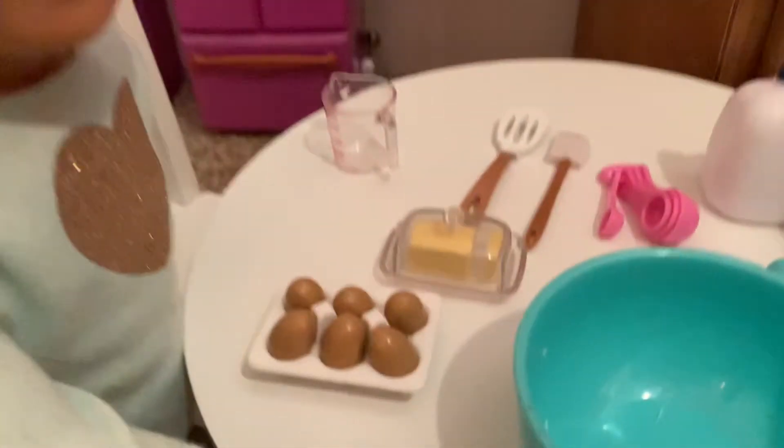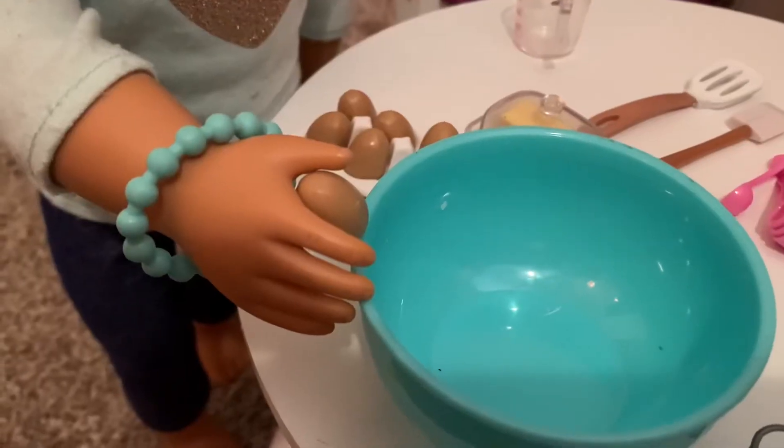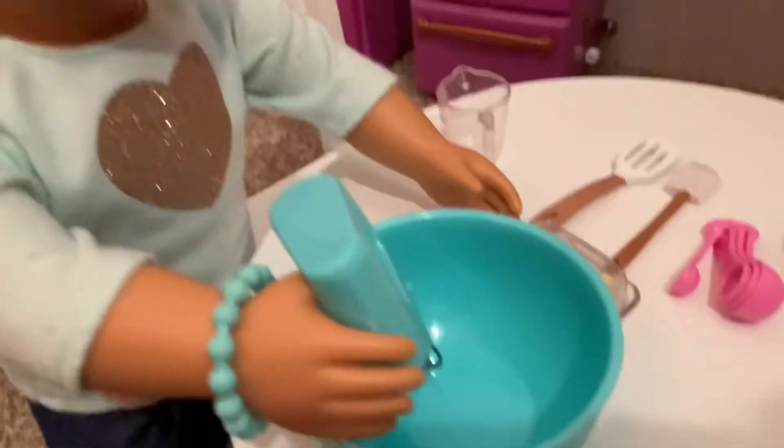Okay, the first step says to put two eggs into a bowl and beat them until they're fluffy. Here goes the first egg. And here goes the second egg. Now I'm going to mix it until it's fluffy.